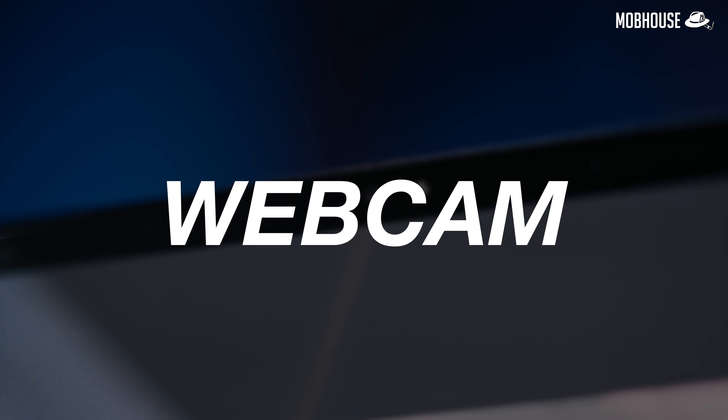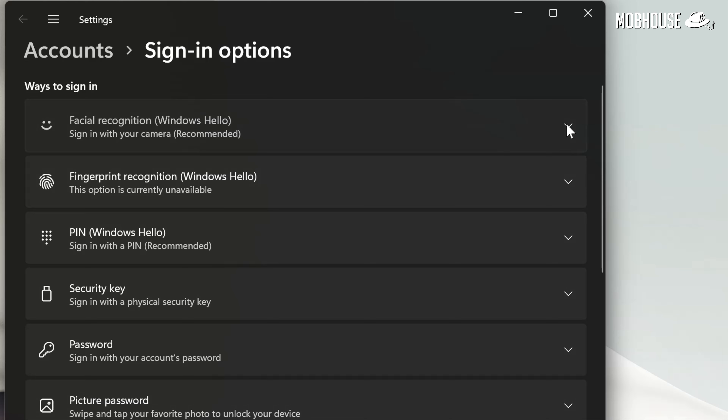The 1080p webcam is alright and it does come with IR functions for Windows Hello so you can log in with your face. This is how the webcam looks and sounds like.